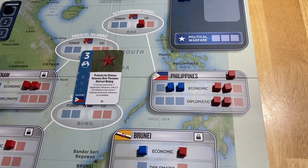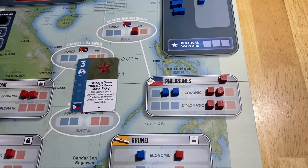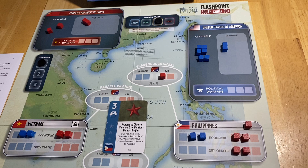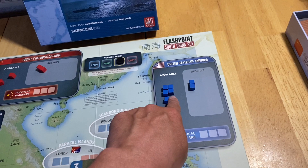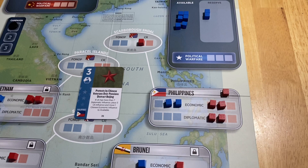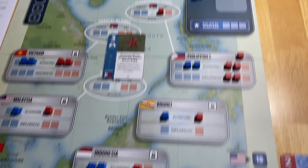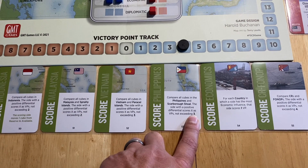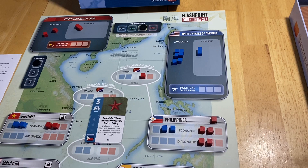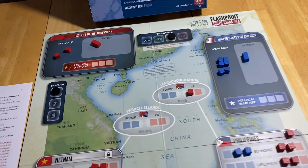Now the Americans cannot use ops to place any cubes in the Philippines. Tension is now at high, so if they do a FONOP in the Scarborough Shoal, it goes to critical — and whoever pushes it to critical puts a cube into reserve, losing it from play until they spend ops to retrieve it. I still have a four-cube lead in the Philippines, setting me up for the Philippine scorecard which scores a maximum of three victory points. That's the end of my card play — the card gets discarded and it's over to my opponent.